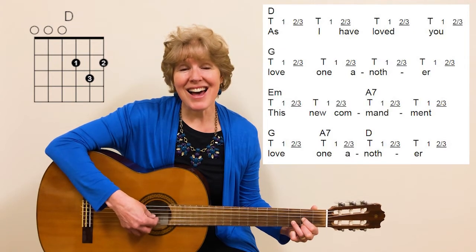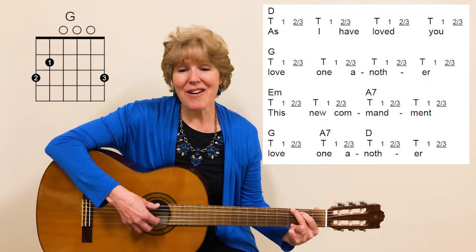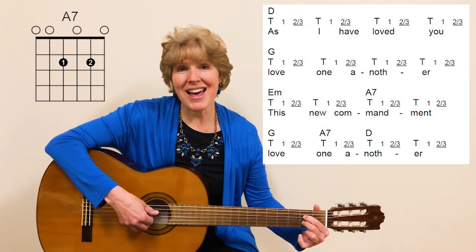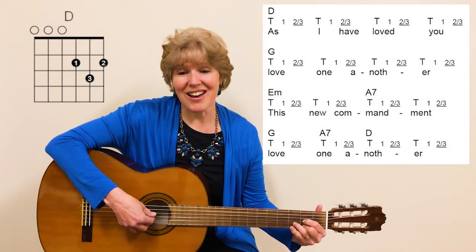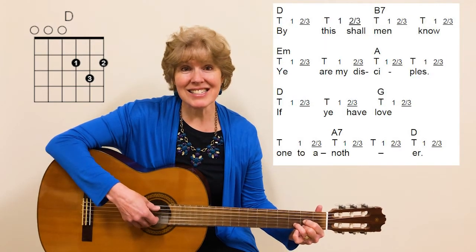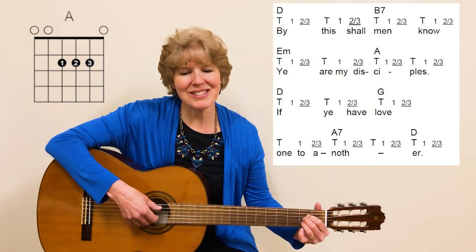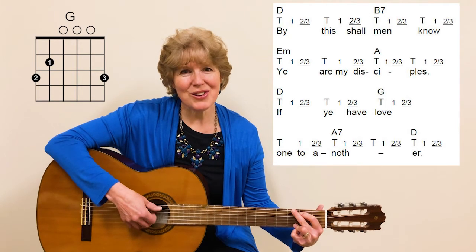As I have loved you, love one another. This new commandment, love one another. By this shall men know ye are my disciples, if ye have loved one to another.